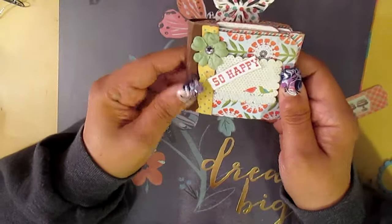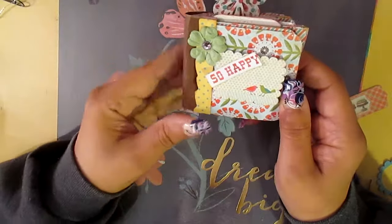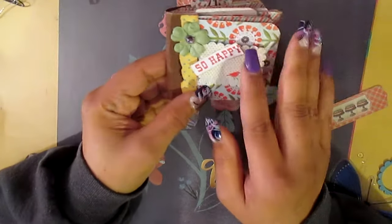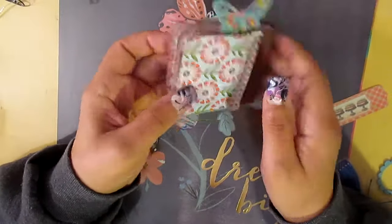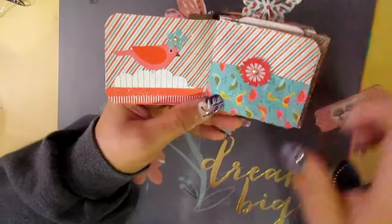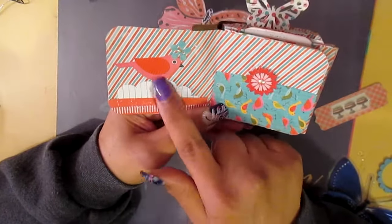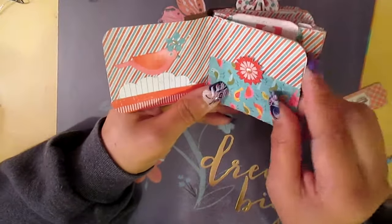The second one that I completed was from the So Happy paper collection from Tuesday Morning. I bought it from Tuesday Morning. Here's the front cover, the back cover, and inside. I punched out a flower and put it on his head. These were cut apart.